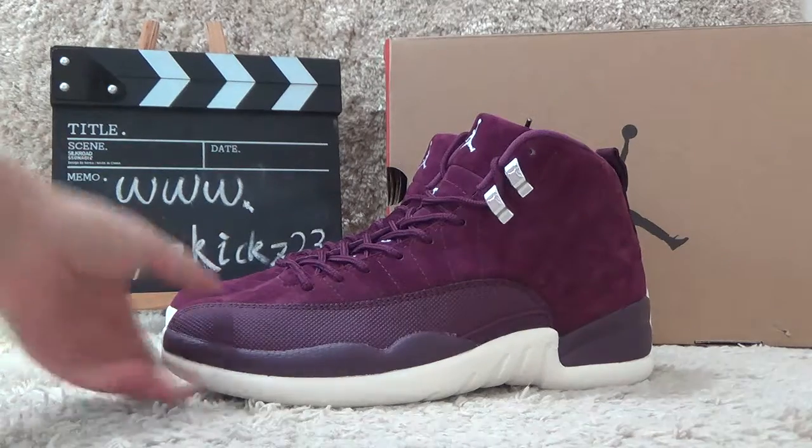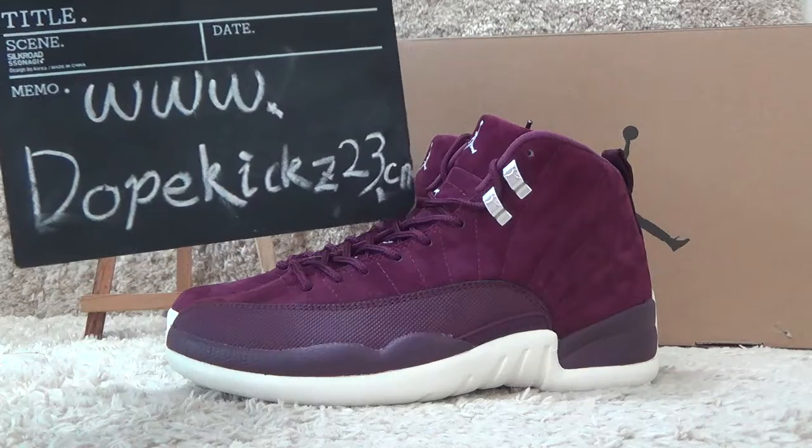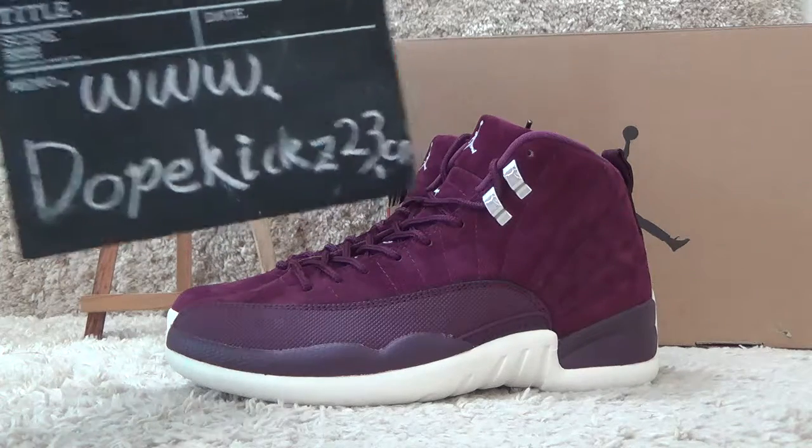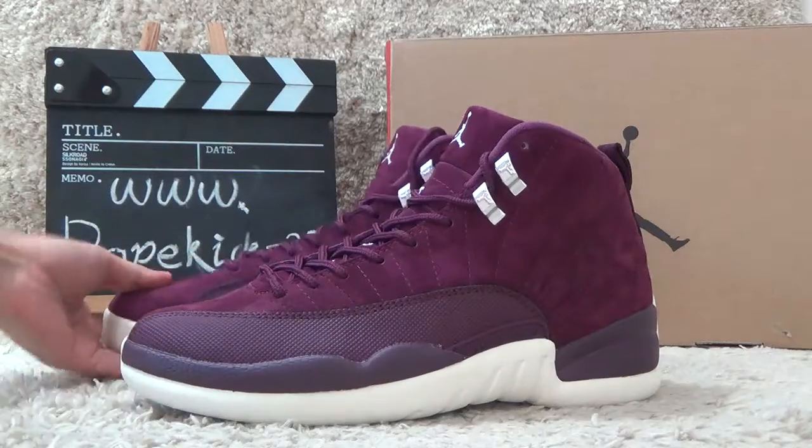Hi friends, see you again. Here is the Dropcase Tuesday.CM website. We sell authentic sneakers for customers.